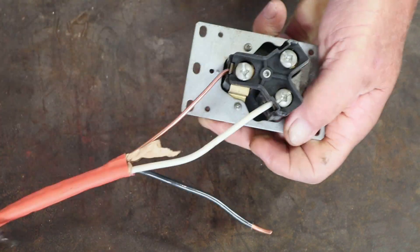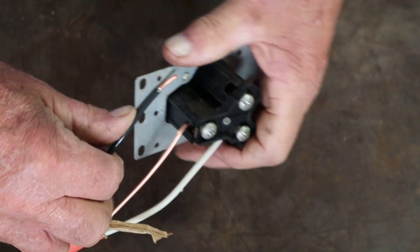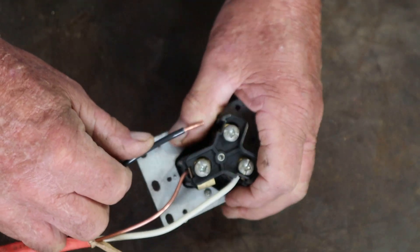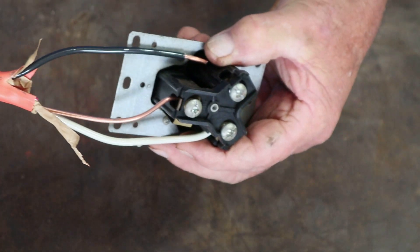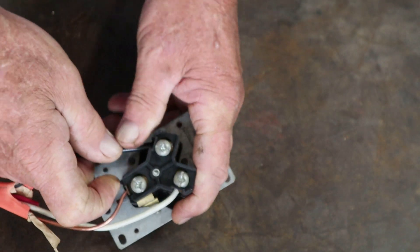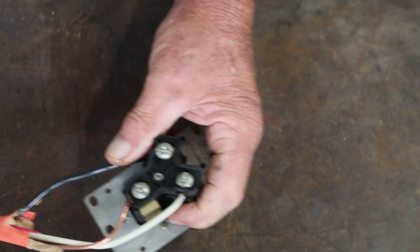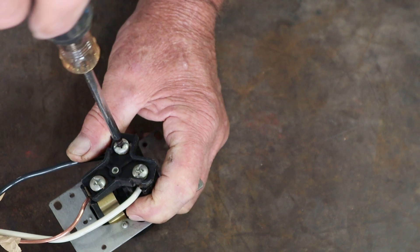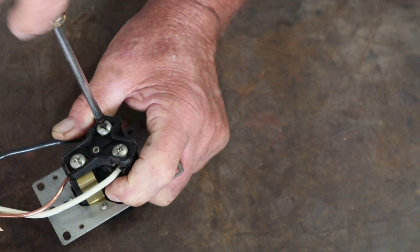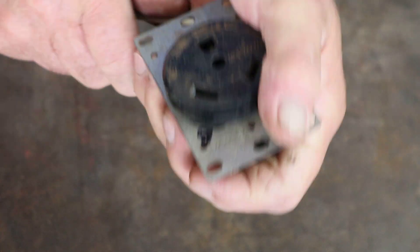Last but not least, we're connecting the black wire. Back the screw out, push the wire in perfectly, take your tool and tighten it down, then give it a good yank to confirm it's secure. And there you go — you've accomplished it, you've got that thing wired up.